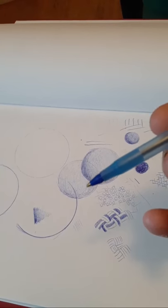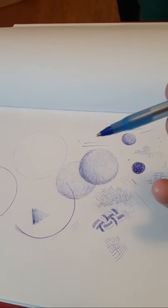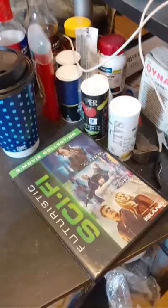Pretty much you can do all this with a piece of paper, a pen, a coffee cup, a salt shaker.